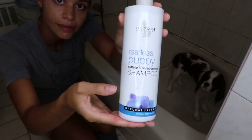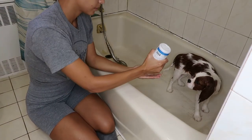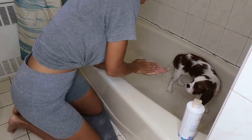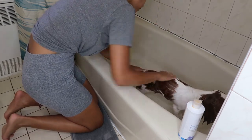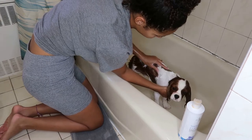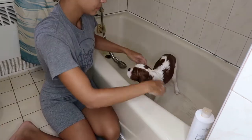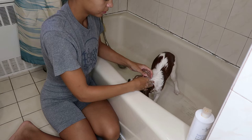I love the Isle of Dogs tearless puppy shampoo. This was actually recommended to me from my breeder. I simply put it in my hand, lather it all up, and just completely cover him in the shampoo. I love it because it's tearless, especially for puppies, so it's very gentle on their skin and coat, and it makes them smell really really good.